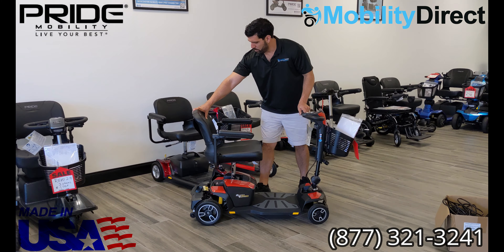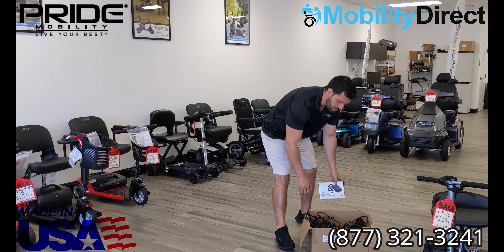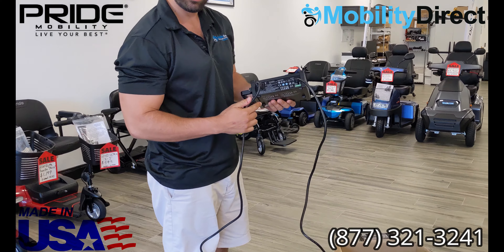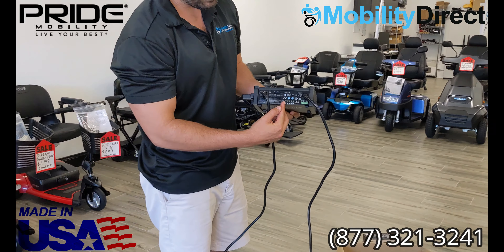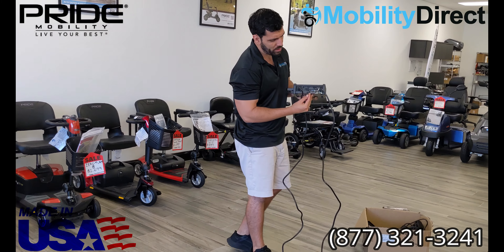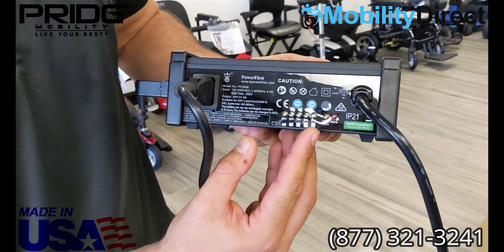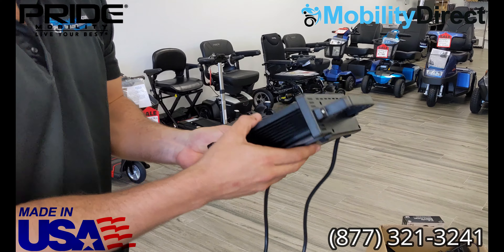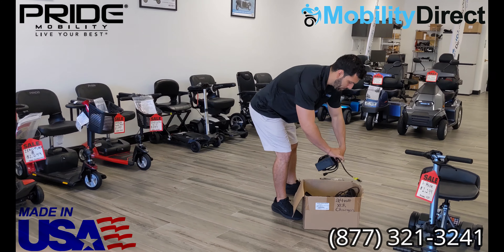Now that we know how to get a suitable replacement charger for a universal type of setup like the GoGos that come with these universal chargers, I want to explain that you can also buy the OEM charger for certain models, which are a little bit higher quality. For example, this one here is for an Afikim mobility scooter, which is a top-of-the-line outdoor recreational mobility scooter that goes on all kinds of terrain. This battery charger has a couple of different lights on it — it will light up showing you that the battery is 30% charged, 50%, 70%, 85%, and 100% charged. It's a pretty nice little readout — really nice cooling system on it, with vents everywhere to cool it down.